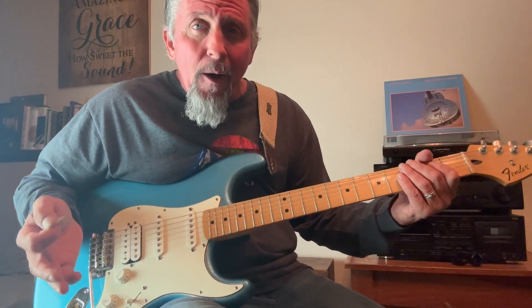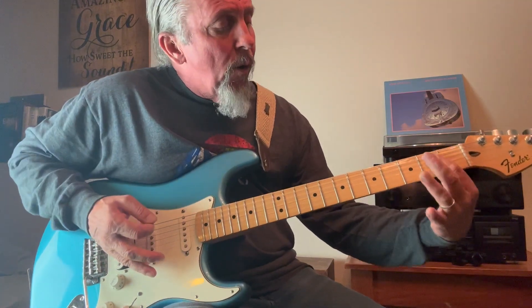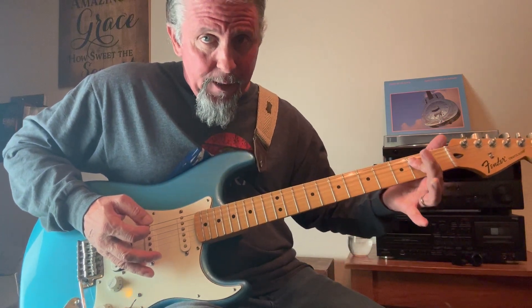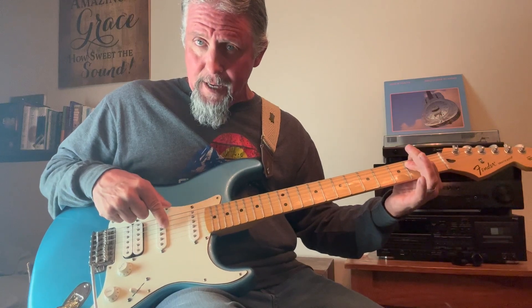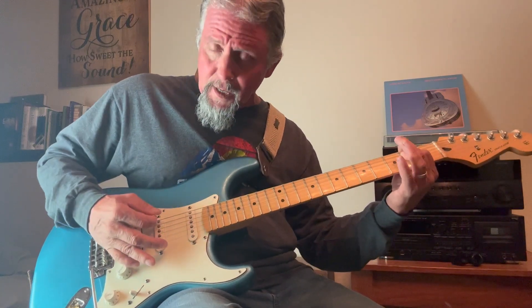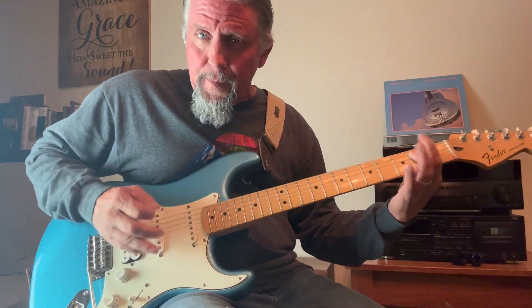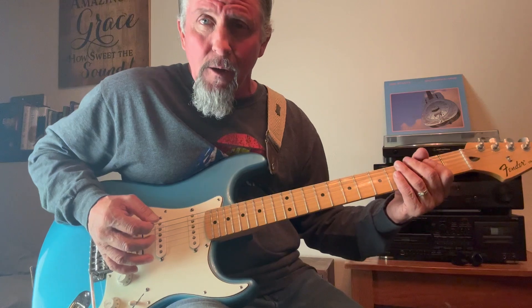That's basically a power chord — that would be considered an E5. Now if I wanted to lay my finger number one down over the next string, covering string five and string four and playing that open E, it just adds a little bit more to it. So if I add a little overdrive — same thing with the A.